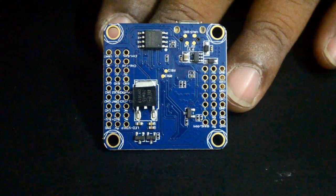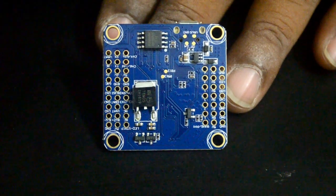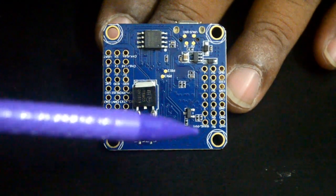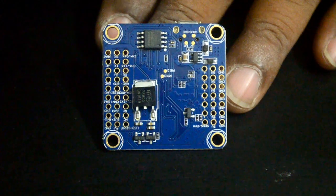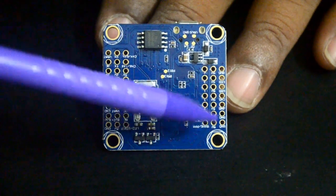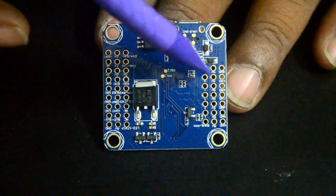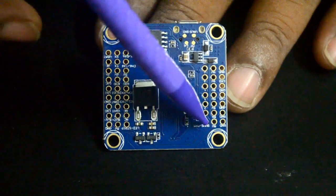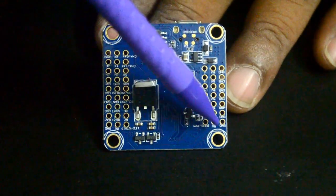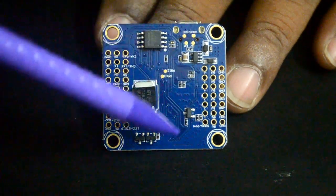The backside — the reverse of the board — brings quite a few interesting things. The first set of three headers on the ESC header side is not an ESC header. It says SBUS or PPM. So seemingly the first ground, 5 volt, and SBUS/PPM is for using either SBUS or PPM receivers.